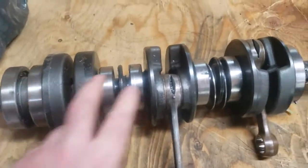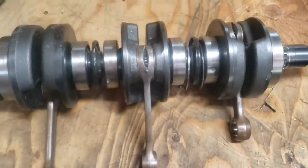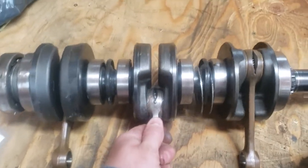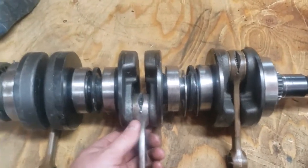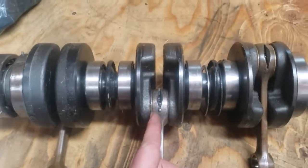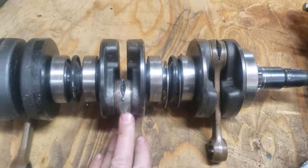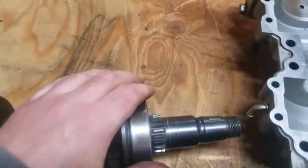Check radial play on the rods — they should be tight with no clicking or play back and forth radially. Side-to-side axial play is allowed for thermal expansion; there's a spec for that in the shop manual — use a feeler gauge and compare to the allowable tolerance. If you're over spec, either the crank webs need pressing together or the thrust washers are too worn. Check all three rods for both radial and axial play.